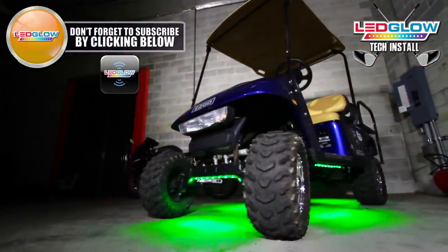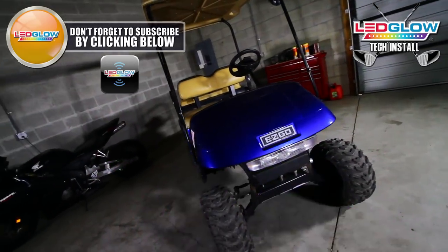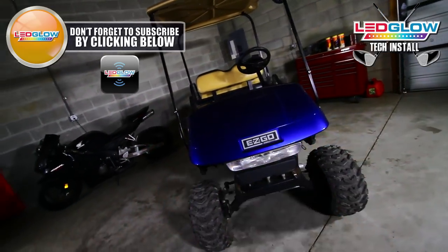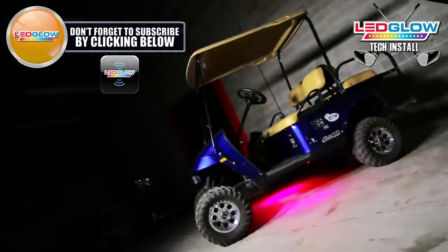If you installed your golf cart differently or have any installation tips, please let us know in the comments section below. We would love to hear them. And be sure to subscribe to stay up to date on everything LED Glow.